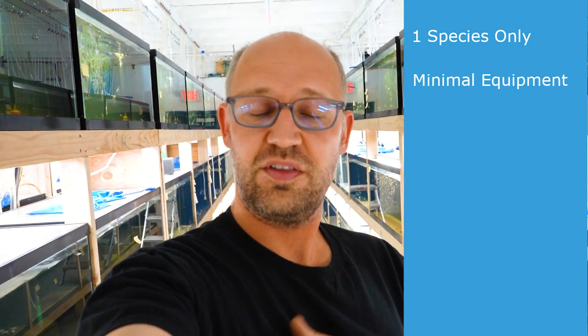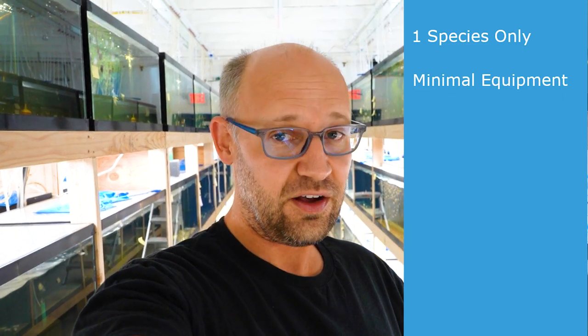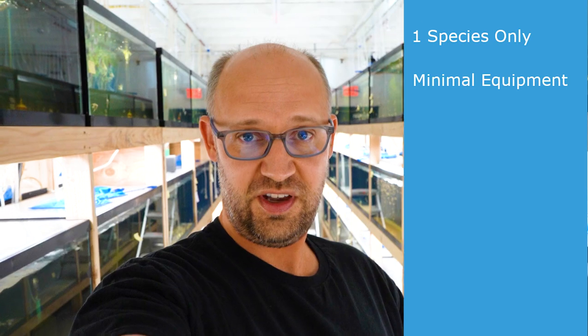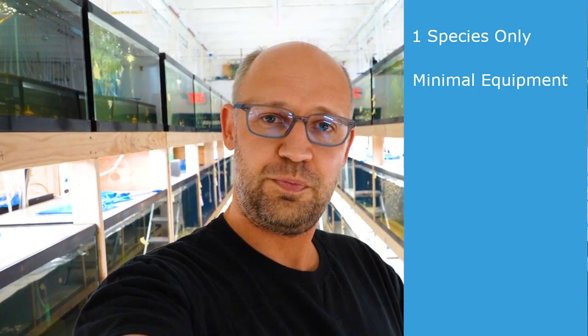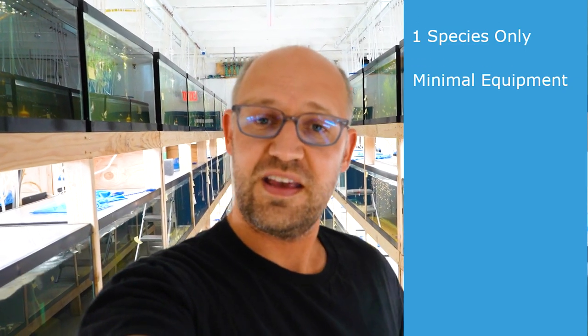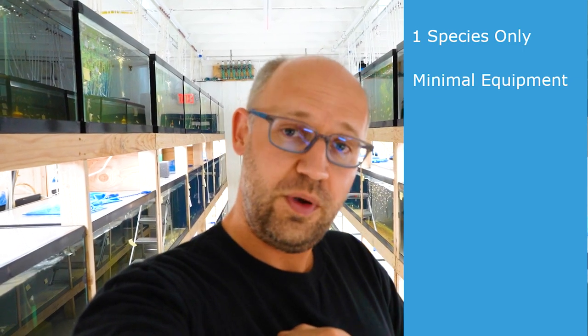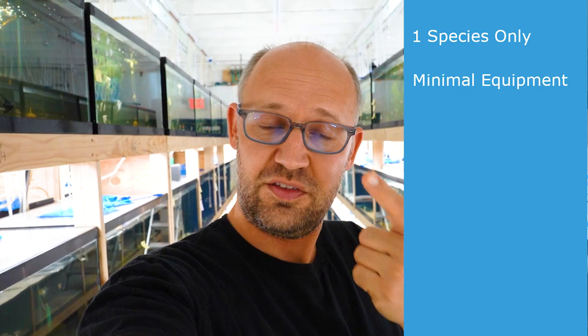Number two is a minimum of equipment. The more equipment you have, the more likely you are to have a piece fail and then you have to have that awkward conversation with your kid about why the fish died. Also, the less equipment, the less maintenance you have to do — fewer pieces, fewer items you're taking care of. So we are looking for fish that don't need a lot of equipment, don't need fancy filters, maybe don't even need a heater.